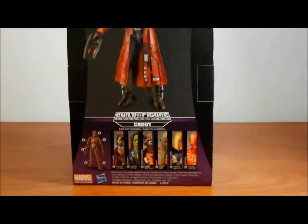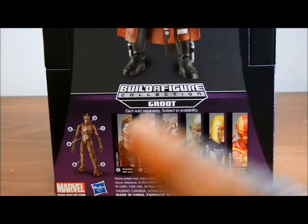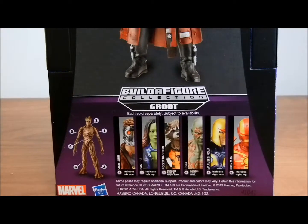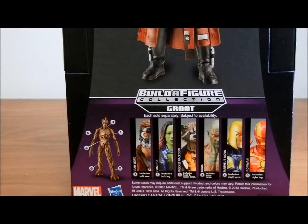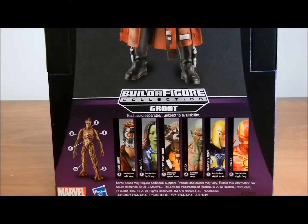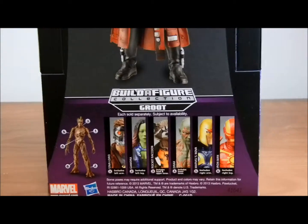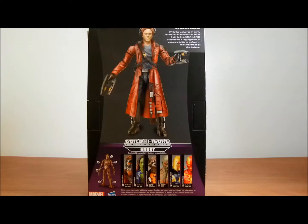Here you can see we have a picture of all the other figures you can get — they also are looking very cool. You see Groot there in the corner, he's looking cool. There's Star-Lord, Gamora, Rocket Raccoon, Drax, Marvel's Nova, and Iron Man. I saw the Iron Man but didn't pick it up because I could tell they used the same body from the heroic age — looks like the same exact figure but they switched up the colors a little bit. I like how they show all the figures compared to last time where you had to wait.